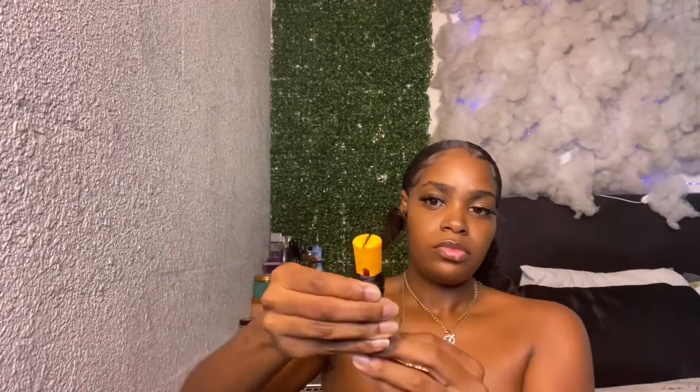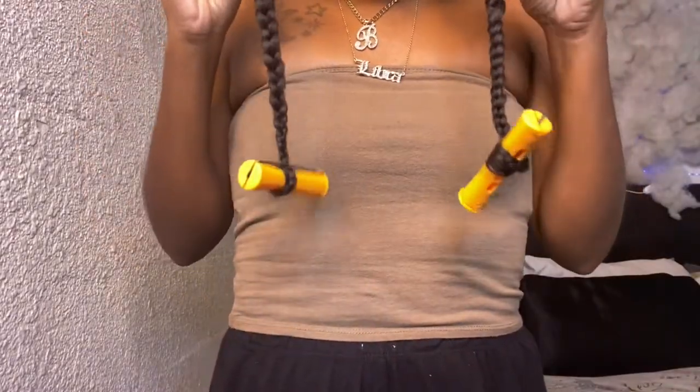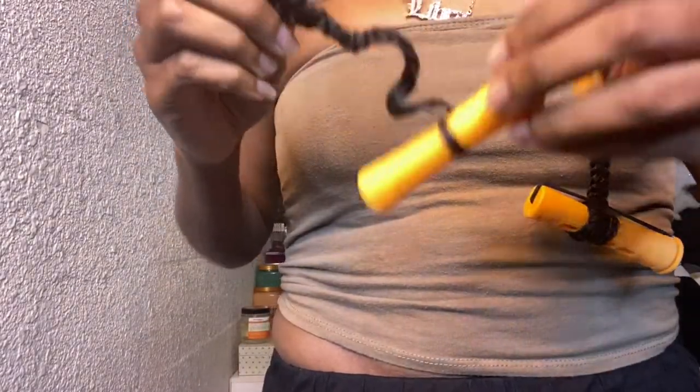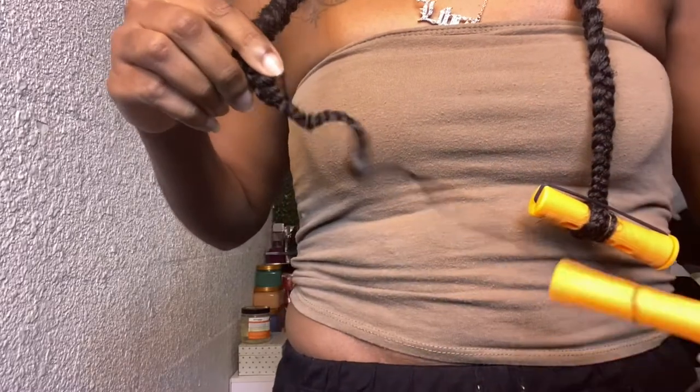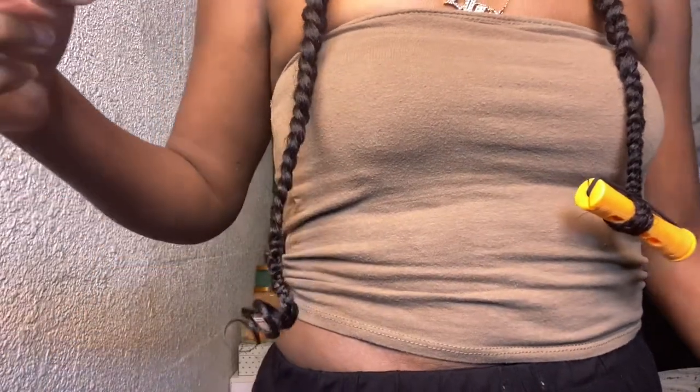I'm pretty much finished with the style. I went ahead and did the rest of my hair off camera just to save us some time, since it's pretty much the same thing I did on the first side. I'm just adding my rods, dipping those in hot water, and then taking them out to see what they look like. They're pretty curly — could have come out a little bit better, but I'm still satisfied with how it all came together.